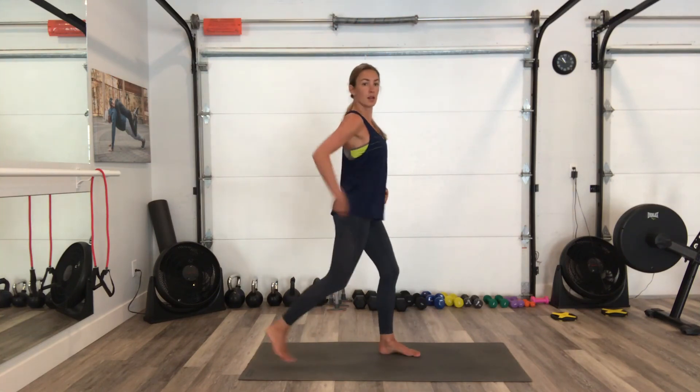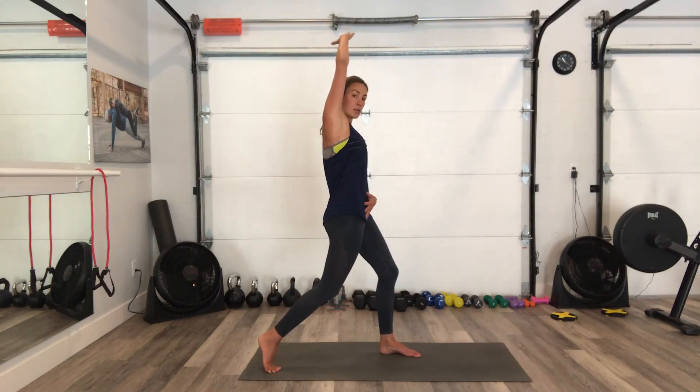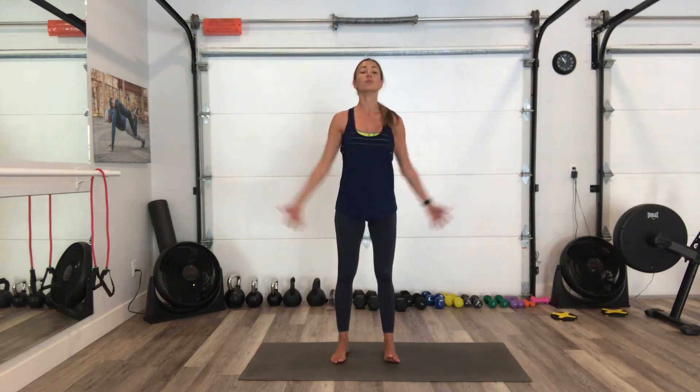Same thing on the other side — tuck under, squeeze the glute, lift my arm, and a little reach. The more you squeeze here, the more you're going to feel here, so we're trying to lengthen right in front. Come forward, one inhale, exhale — and you did your workout today. Have a great day you guys, thanks for joining in.